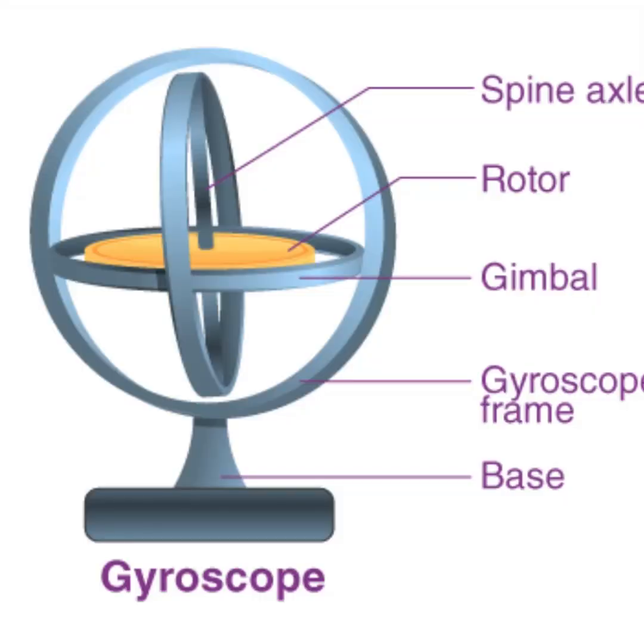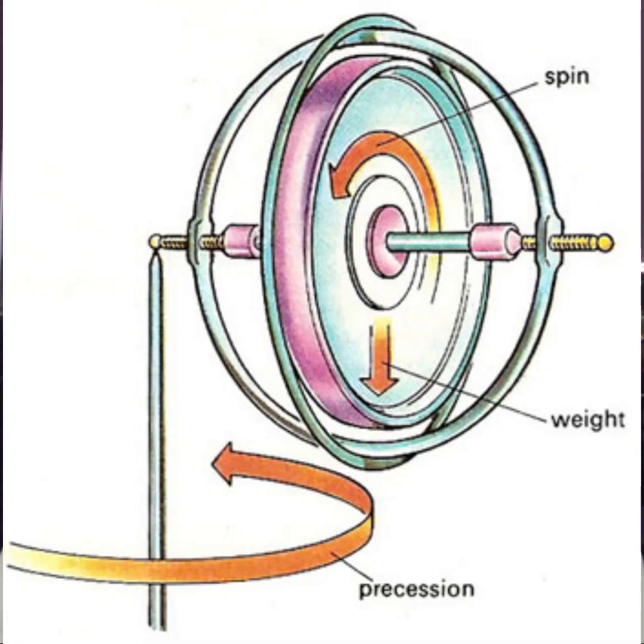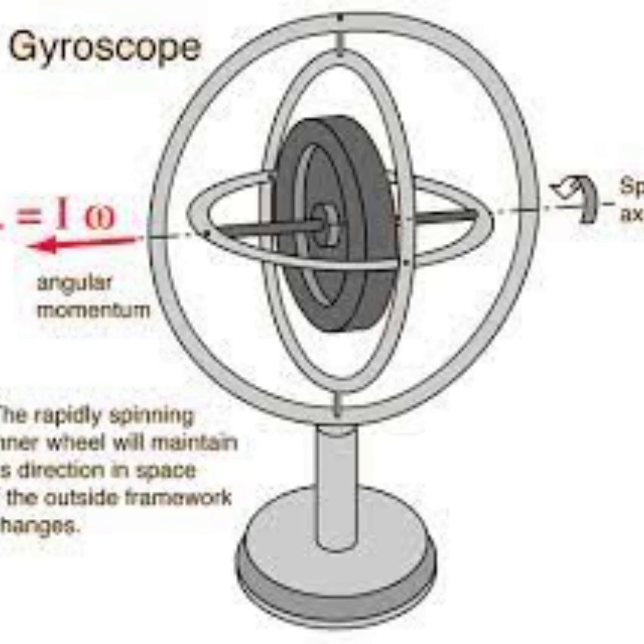Here is the simplified answer. Inside every gyro compass there is a gyroscope — a high speed rotating disc. As per physics, a rotating disc will have angular momentum, and the rotational axis will continuously stay in one place if there is no torque applied to that rotational axis.